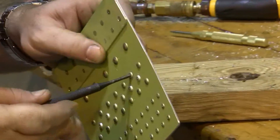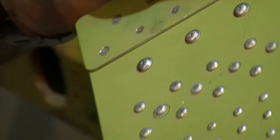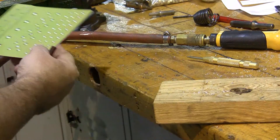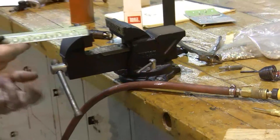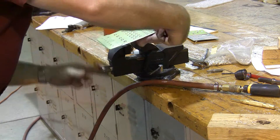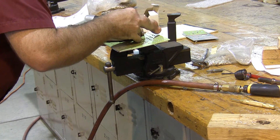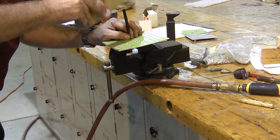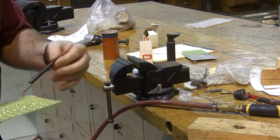Now I should be able to break the head of the rivet off — like this. Break the head of the rivet off, and this should all be the same width. Now I'm going to support my work and tap the buck's tail of the rivet out. And now I've removed my rivet.